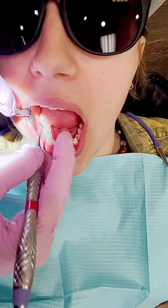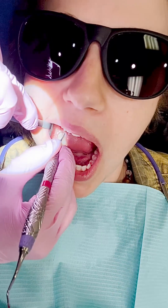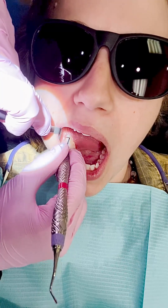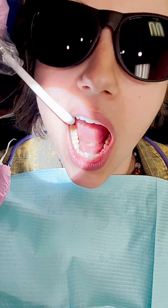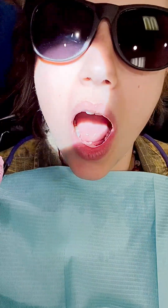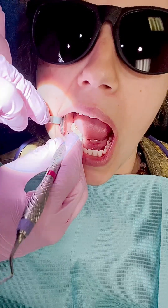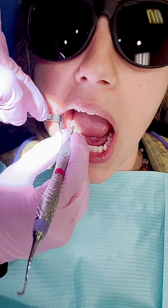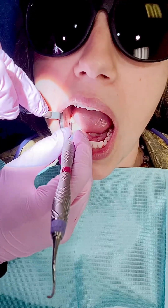Still with my sickle, I'm going to the other side — going around the distal, working my way in, fulcruming on the chin with my fingertips. I'm just retracting. You could use your finger — you don't have to use the mirror. Fulcruming on the chin and lip, working my way around, going up into the contact.